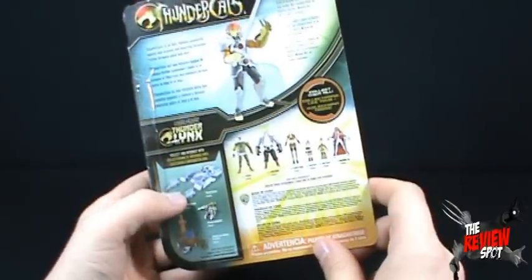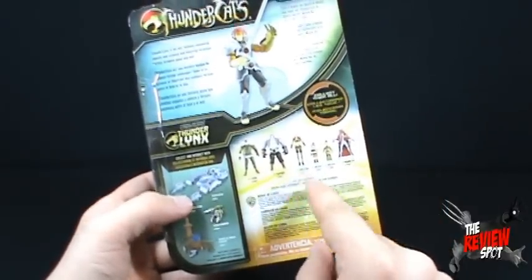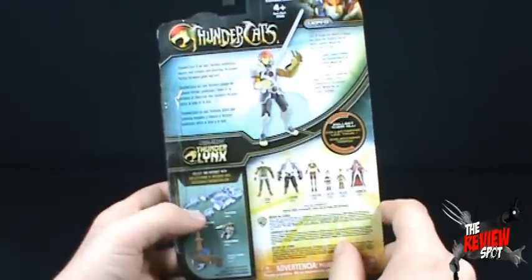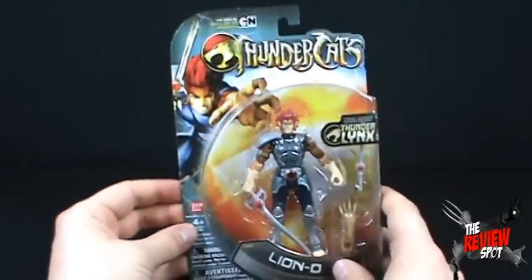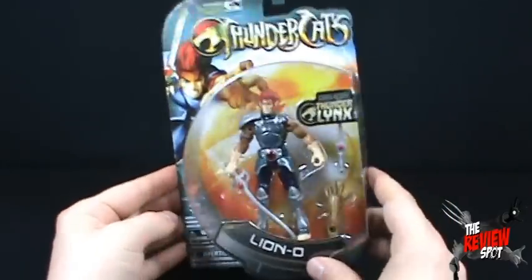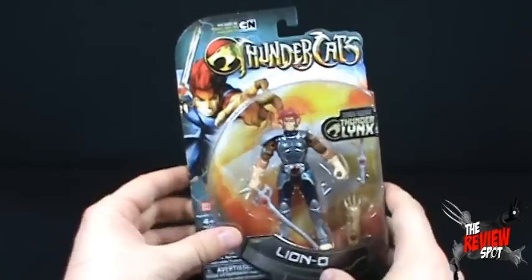Of the figures you can get in the smaller scale, we have Tigra, Panthro, Cheetara, Wiley Kit, Wiley Cat, and Mum-Ra. It's nice enough packaging that you'd really want to keep it sealed and just have it on display. Of course, we're not going to do that here — no sirree.